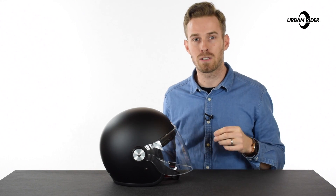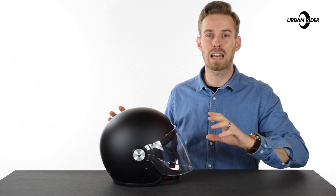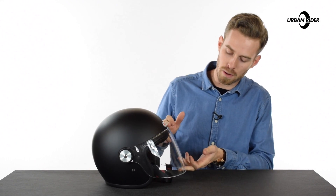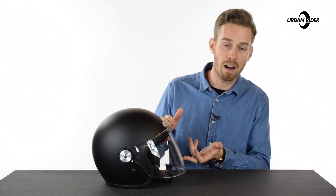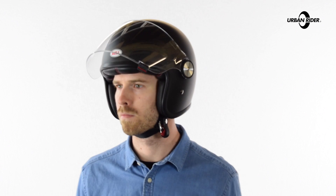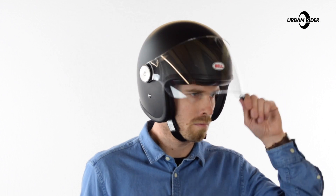Talking of which, the Bell Bullet visors do actually fit, we discovered, to these Riot helmets. So if you already have a Bell Bullet helmet, that's quite a useful feature. The visors on the Bullets are slightly less deep than the Riot visor, meaning it will come slightly higher at the bottom than the Riot shield does, but it gives you a variety, of course, if you own a whole lot of different bullet visors, to accessorise with those already.